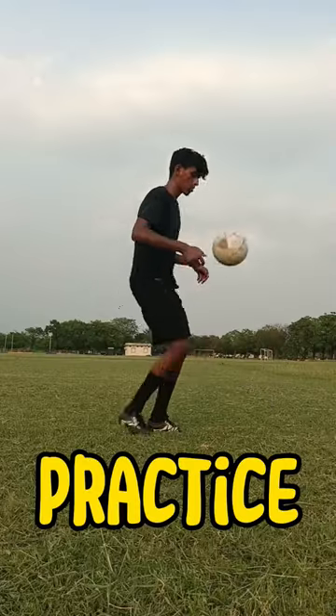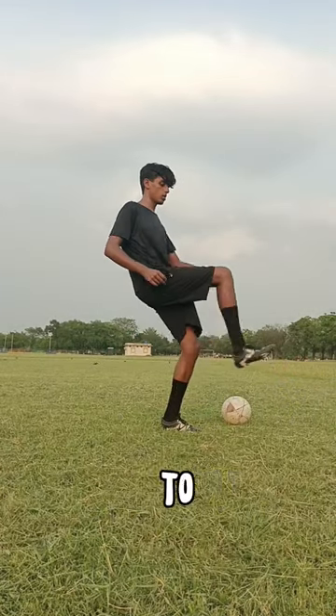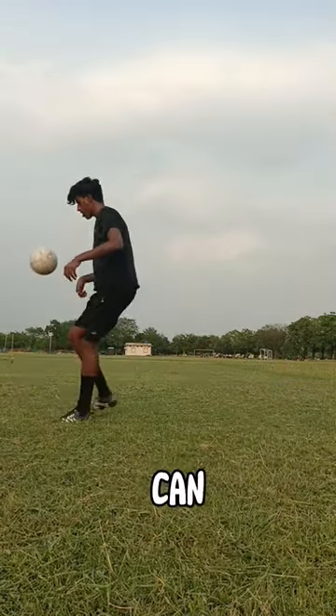Step three: practice. The sombrero flick is all about mastering the full range of motion. It is difficult to do, but if you put the time in, you can do it.